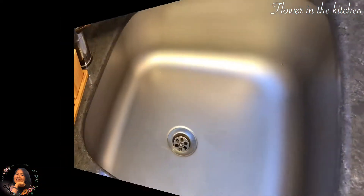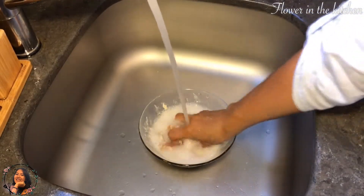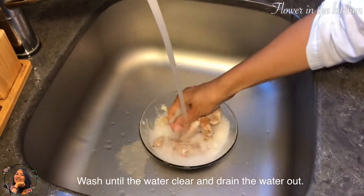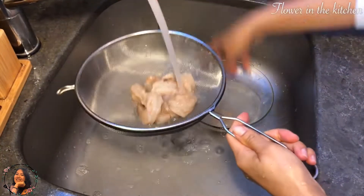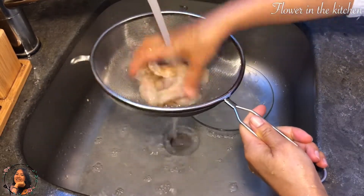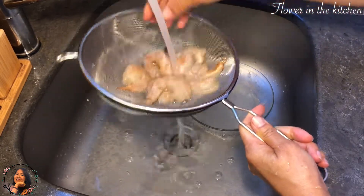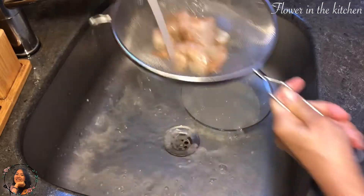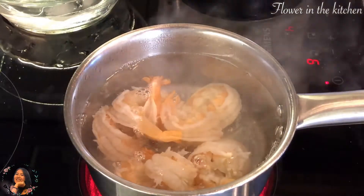Take the shrimps and wash out the flour. Wash them until you're sure that there's no flour left on the shrimp, then drain all the water out. Right after that, drop them into boiling water and leave them for approximately one minute.